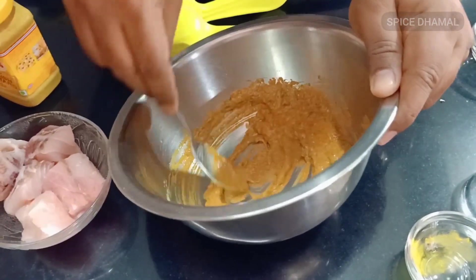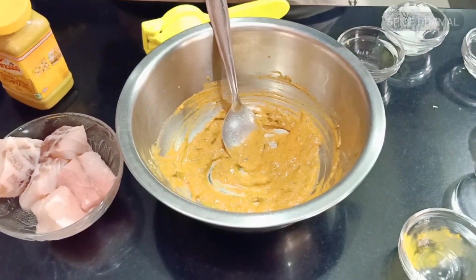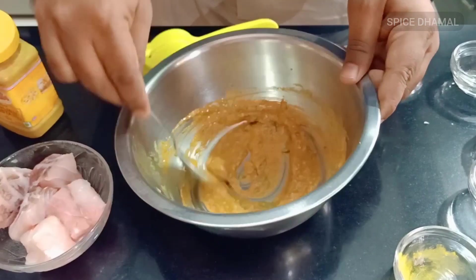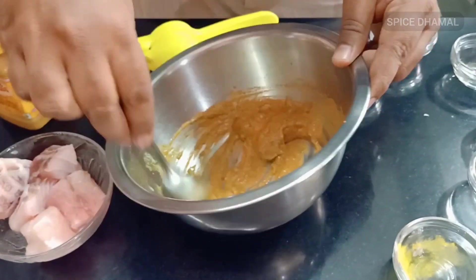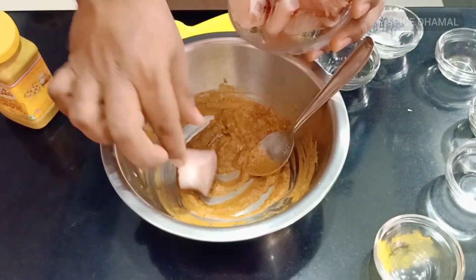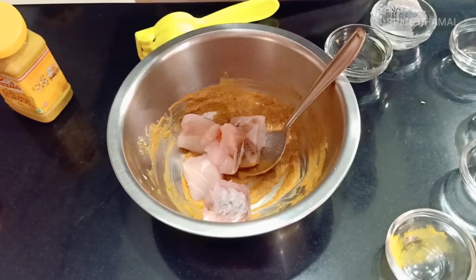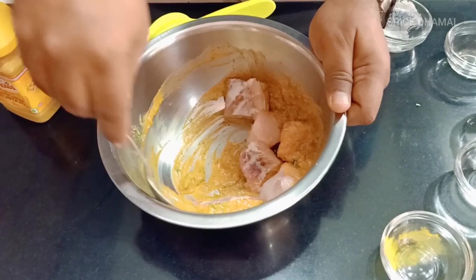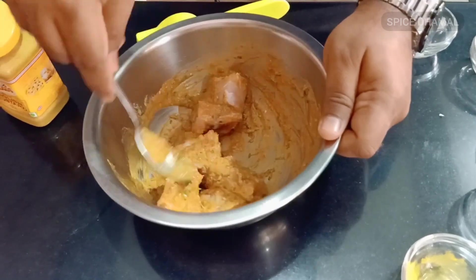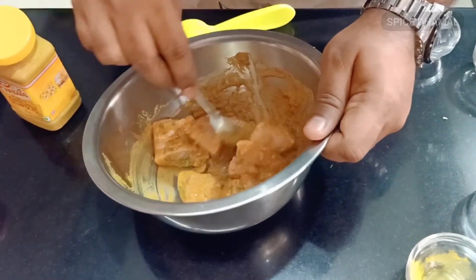Jaise mein hamesha batata hun, you have to test your marination. Just taste and see. Good — not very spicy, but very flavorful. The marination has to be a little tangy or sour and a little salty, which compensates for your fish. So let's add the fish pieces to it. Let us coat it — the fish is very delicate so you don't have to over-handle it. Just coat it lightly and keep it aside for only 15 to 20 minutes, then we will cook it.